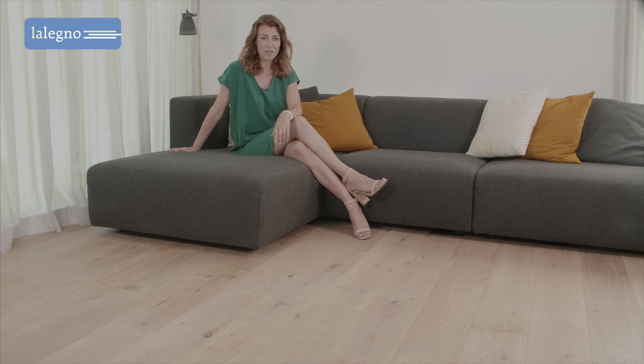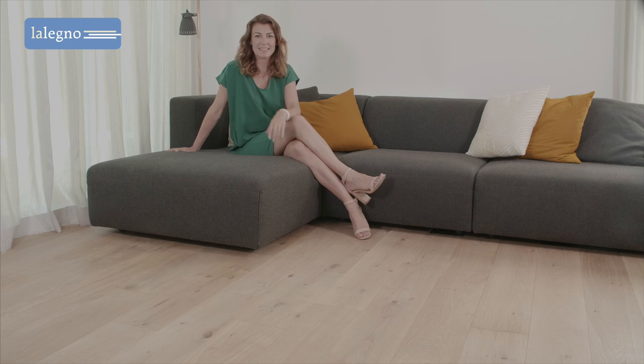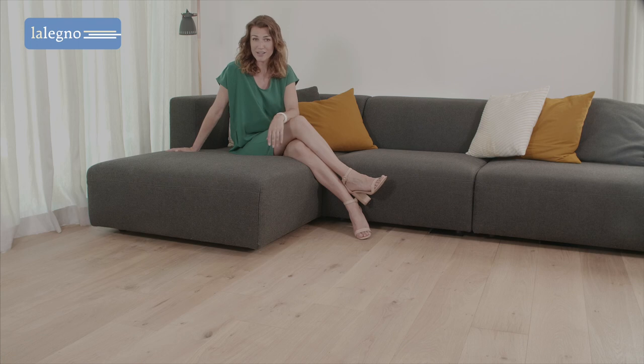Rovery flooring offers the perfect solution. The Rovery collection by L'Elenio is a wooden flooring range characterized by its stable, long and wide planks with an oak top layer of 3 mm thick. Rovery floors come in many colors, shades and finishes, completely styled to current interior trends and for an affordable budget.